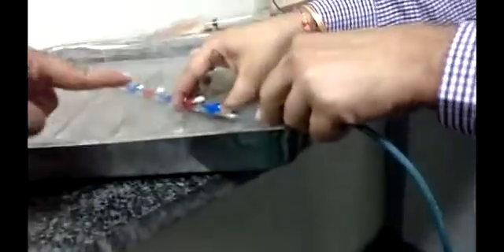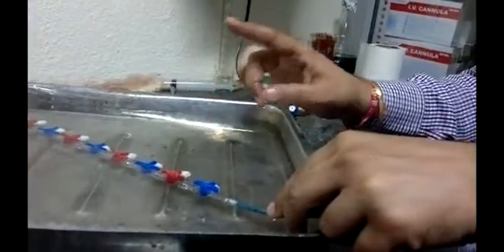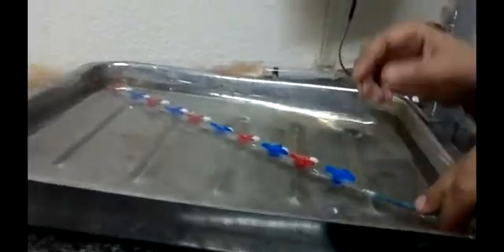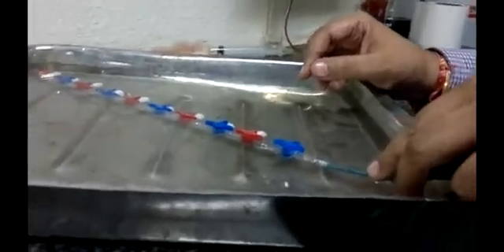We have increased the pressure from 4 to 5 bar and can see the samples — a bubble is coming from here. It is passing our recommended 4.5 bar pressure. We can see it is now 5 bar pressure we are giving and there is no leakage; only one bubble is coming out.